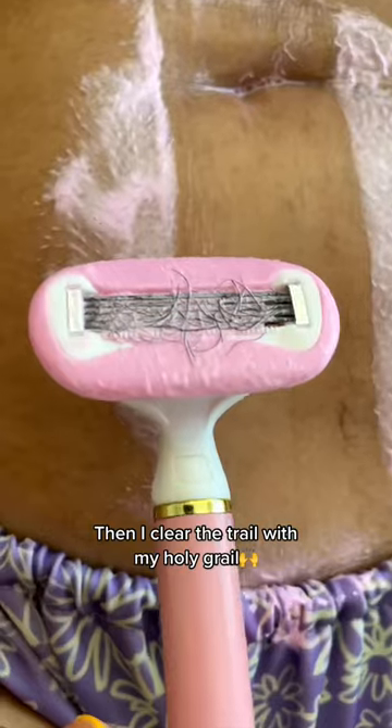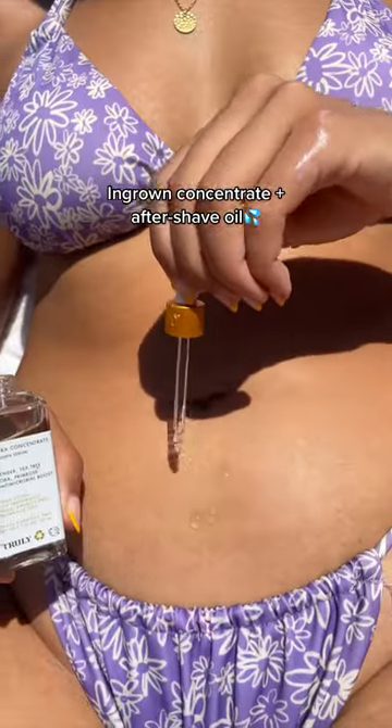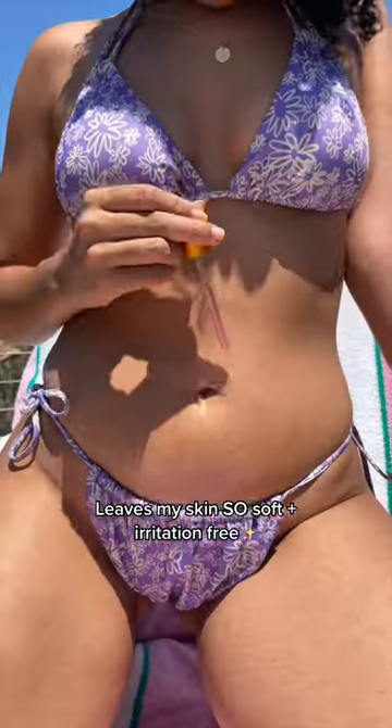And then I clear the trail with my holy grail. This ingrown concentrate plus aftershave oil leaves my skin so soft and irritation free.